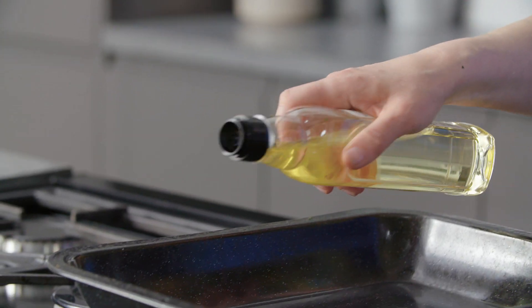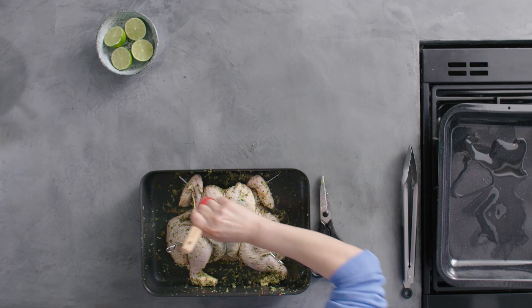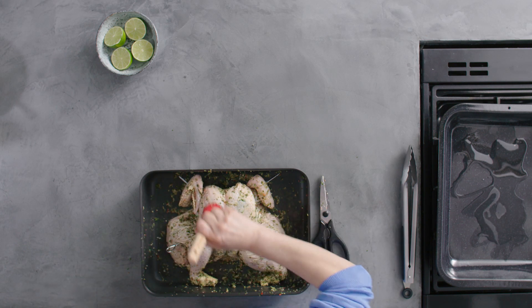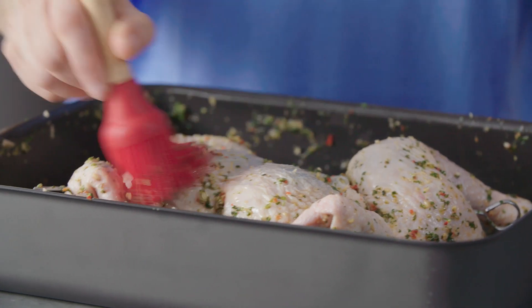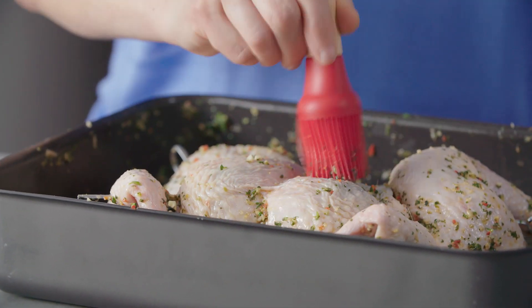I've got a sturdy roasting tin here that I've heated up and I'm going to add a bit of oil. Now if you've got a lot of marinade on the top of the chicken just brush it off because we're going to brown it in the tin — we don't want it to burn. Pop it into the pan breast side down.